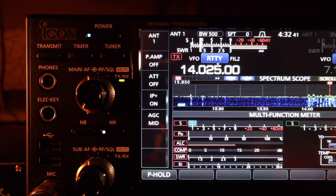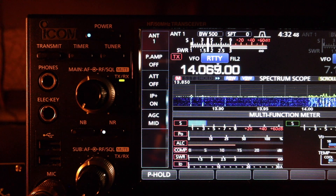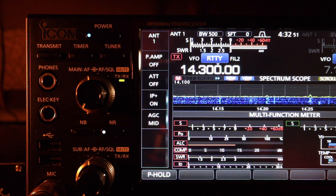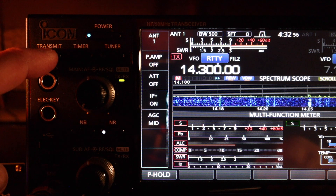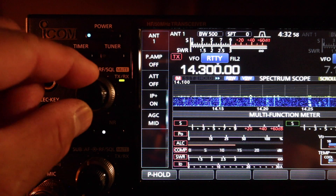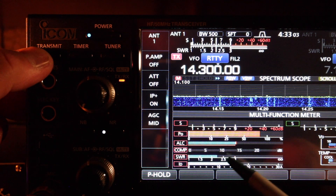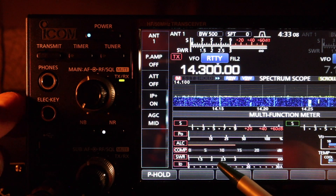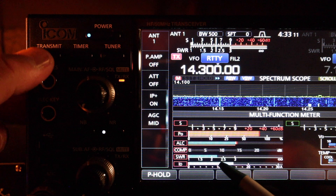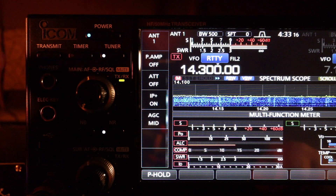Now let's take a look at the upper portion of the 20 meter band around 14.300. SWR is about 2.2. Again I would have to use the antenna tuner to get a perfect match.